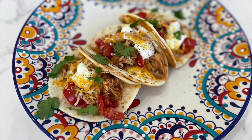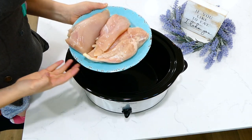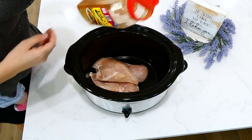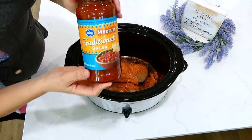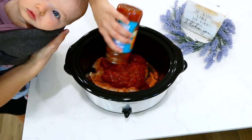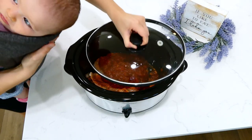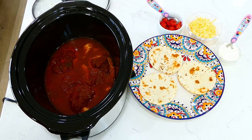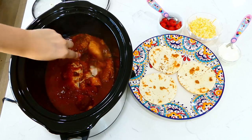These chicken tacos only call for three ingredients: about three large chicken breasts, three tablespoons of taco seasoning, and 16 ounces of tomato salsa — use any salsa you like. Put the lid on and cook on low for six to seven hours. It seriously cannot get any easier than this.